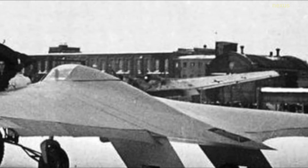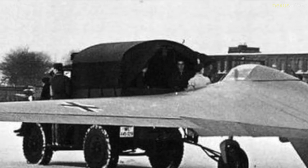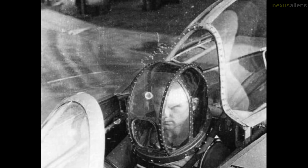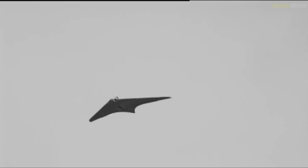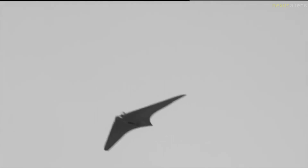The German government was funding glider clubs at the time because production of military and even motorized aircraft was forbidden by the Treaty of Versailles after World War One. The flying wing layout removed the need for a tail and associated control surfaces, and theoretically offered the lowest possible weight using wings that were relatively short and sturdy.